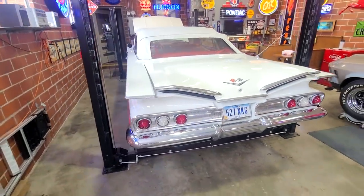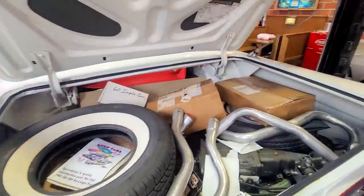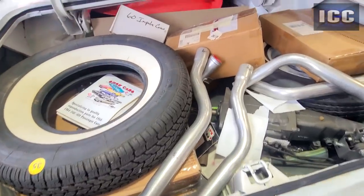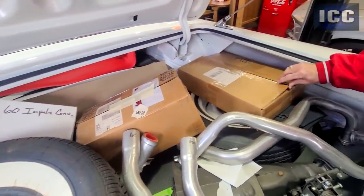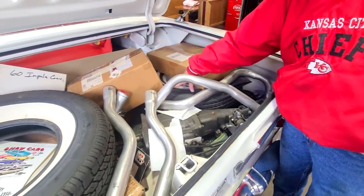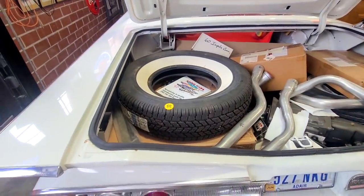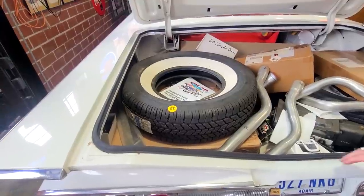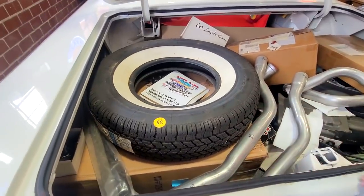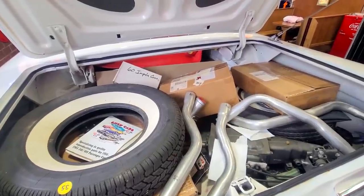Tim, can you show us the trunk here as well, just to give you guys an idea of how big these trunks were back in the day. He's got two tires, a four-speed, a ton of boxes, new exhaust, and clutch parts here. I've got an entire exhaust that I need to get put on it. This is a spare with the original rim, and this is just an extra whitewall I had. And you could still probably get another person in here to smuggle them into the drive-in. The gas tank is right here — brand new gas tank.